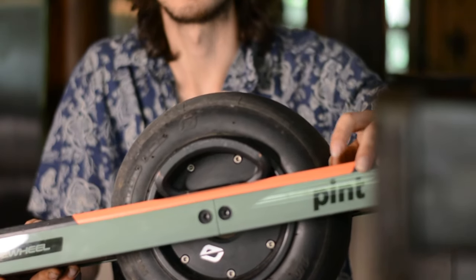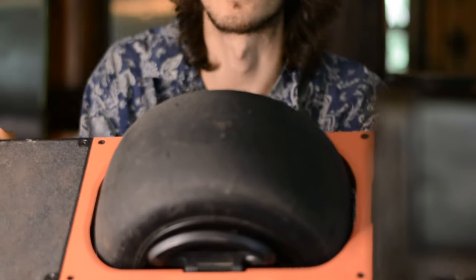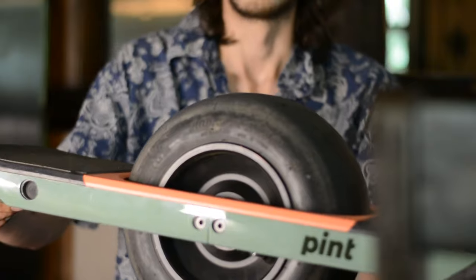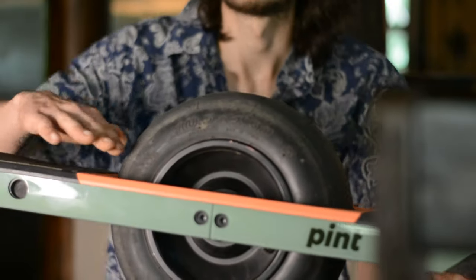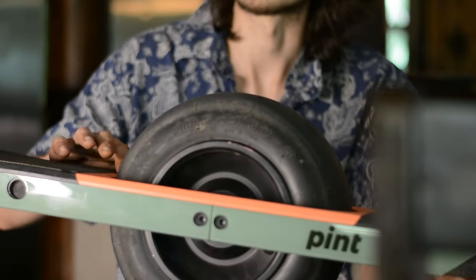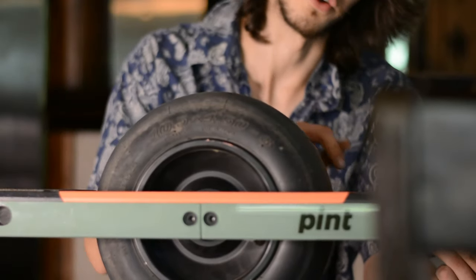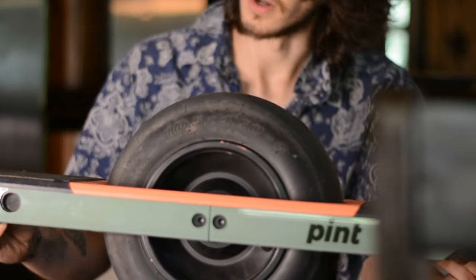This here I just spray painted the top, so it's a little darker than the coral from OneWheel's website. I just did three coats of that, and then three coats of clear coat, waited a day and then did that again — the clear coat.